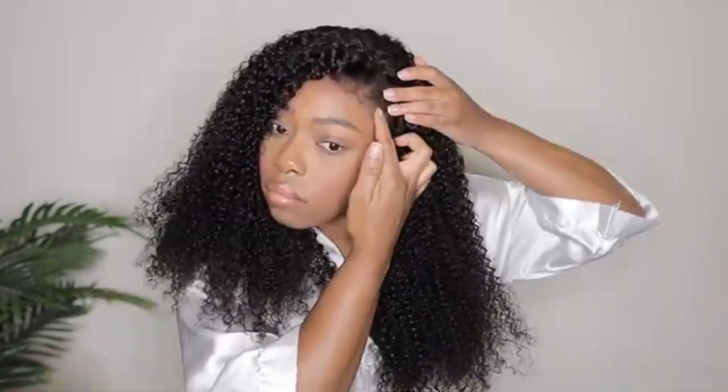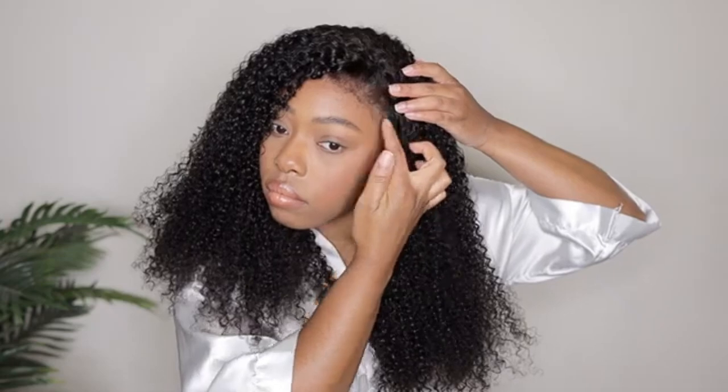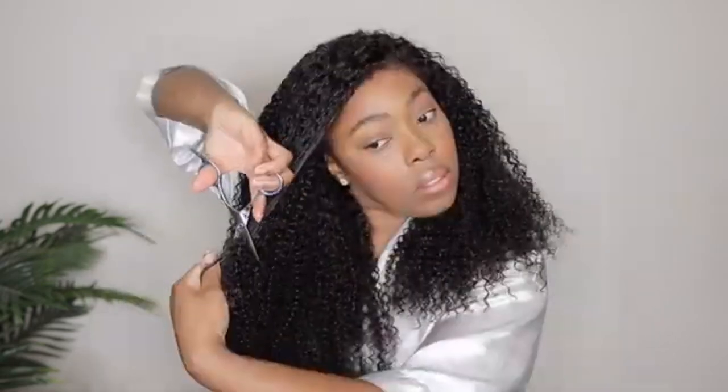I'm also going to fix these kinky edges to make sure they're covering up any lace that may be showing. Next I did go ahead and add a little bit of layers in the front just to frame my face, and I fluffed her out and allowed her to air dry.